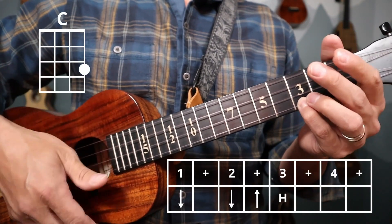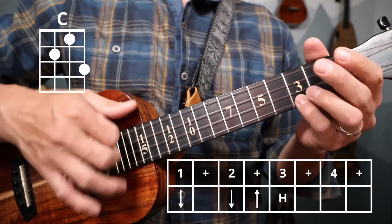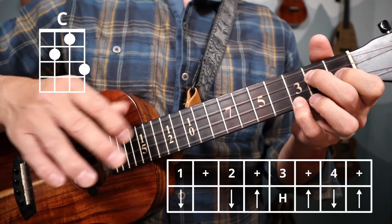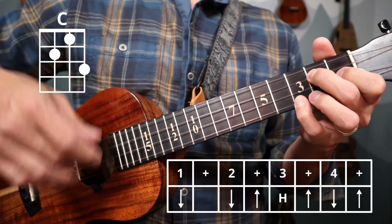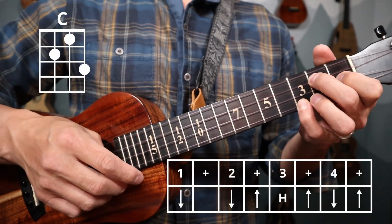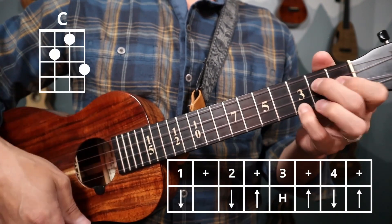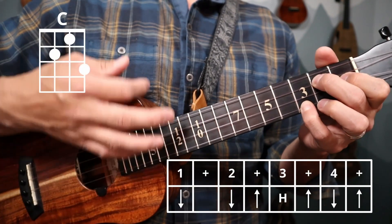Once that's starting to feel comfortable and solid, then you can add the second half of the rhythm: up, down, up. And remember, your hand should be tracking off the up strum — just come back down naturally on beat three to finish out that rhythm. The full pattern is: down, down, up, hammer, up, down, up — repeating through.